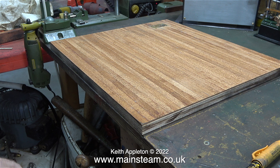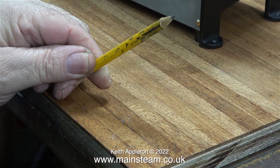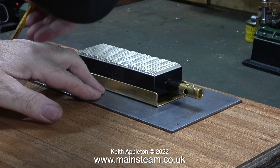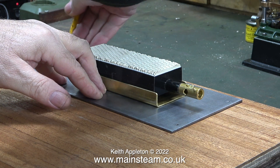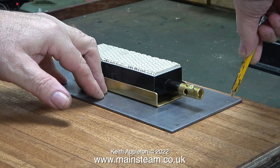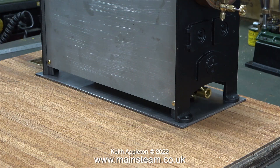When I turn over the baseboard you can see all the mahogany planking on the top surface. Before finishing the baseboard and before fitting the edging, I need to drill quite a few holes to mount the components. A word of caution: do not use a pen - always use a pencil on the top surface of the planks. If you use a pen, the ink could spread and become visible on the finished plant. Always use a pencil for marking out component positions.